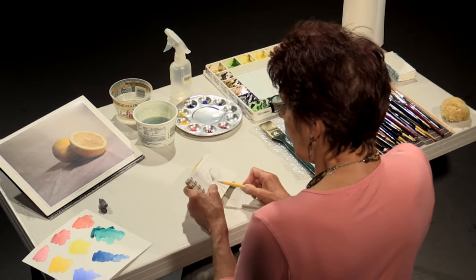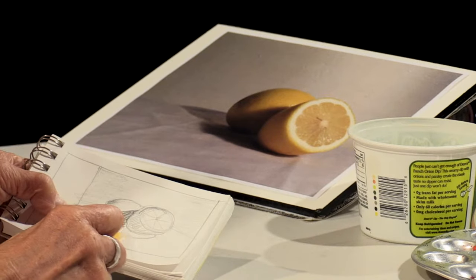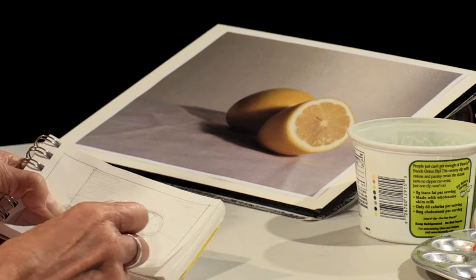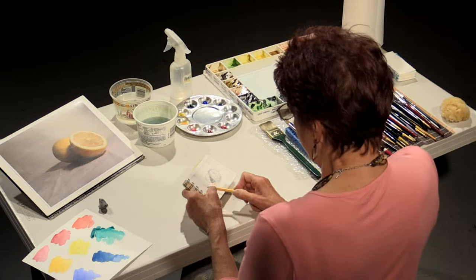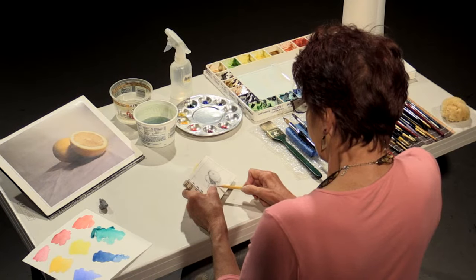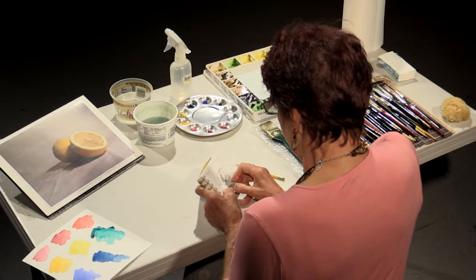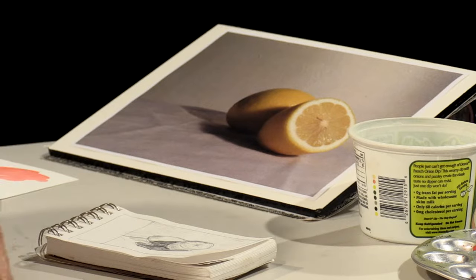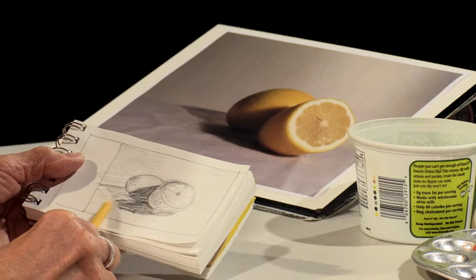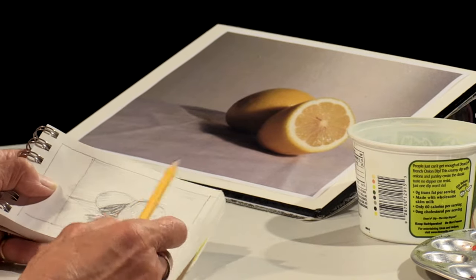The darkest area I see is right in here on this second lemon in the back and underneath the first lemon. I'll show you how to paint the lemon itself later. I use a kneaded eraser — one that does not leave crumbles on your paper. You can clean it simply by stretching it. The kneaded eraser is an excellent way to clean up areas where you've made a mistake. So that's pretty good — that tells me what it is that I'm going to be painting.